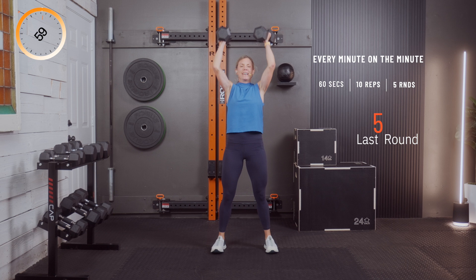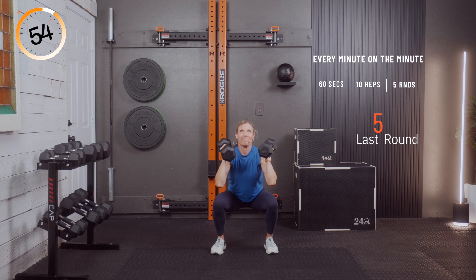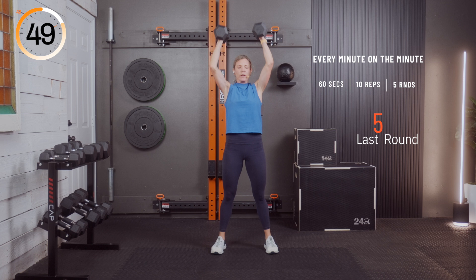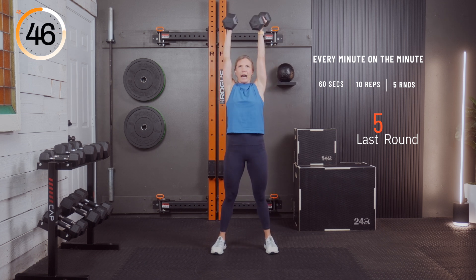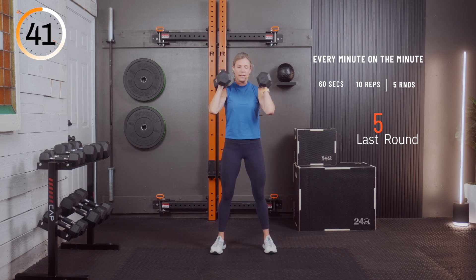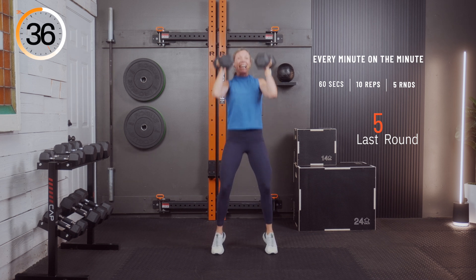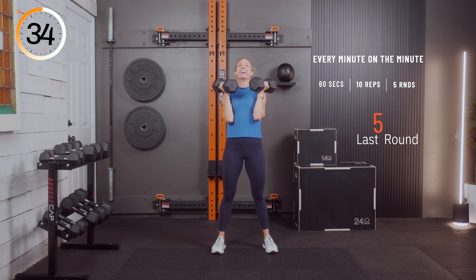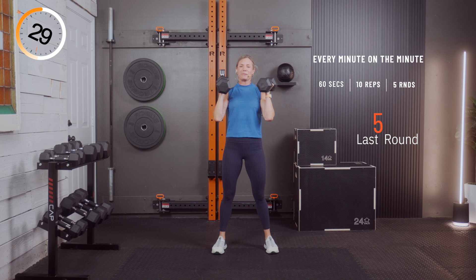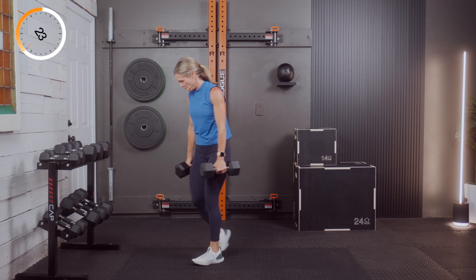Last round, team — let's do this. One, two, three, four — don't give up — five, halfway — six, you got it — seven, three more — eight, two more — nine — one more — and ten. If you have more to do, do them now — keep working. That's it for today.